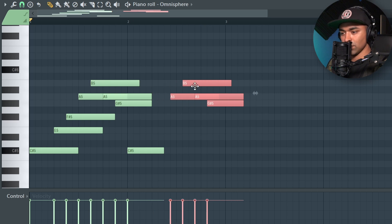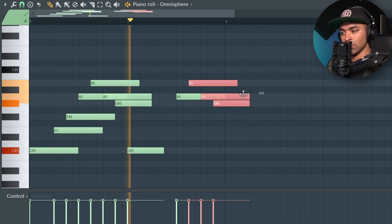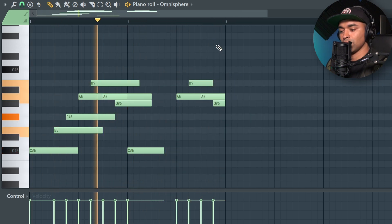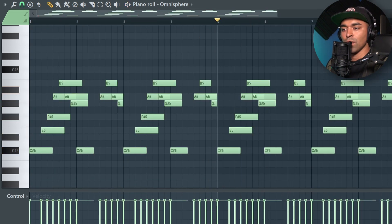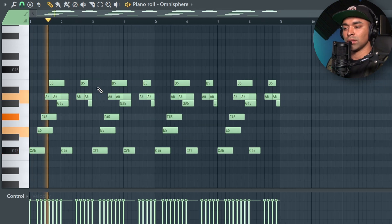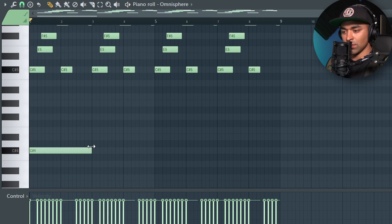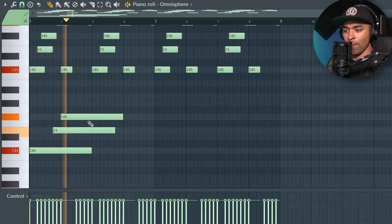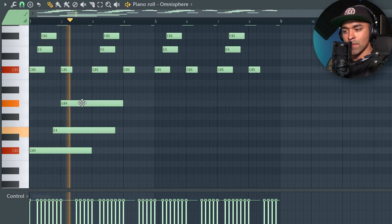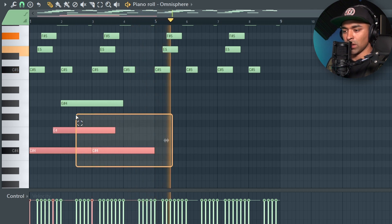I'll copy this one over and try to switch it up a bit. I've kind of been making too many dark style beats, so I'm just trying to switch up the melody. We'll keep that and then add some lower notes.